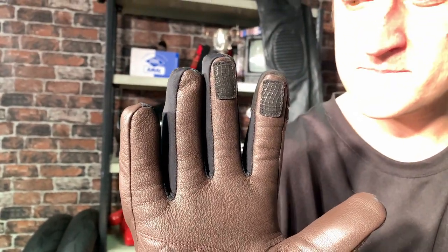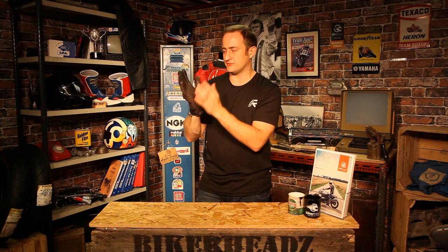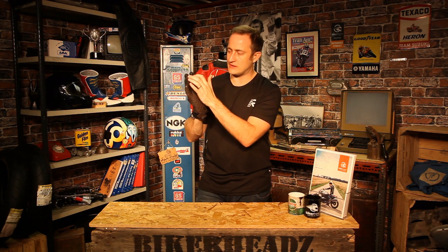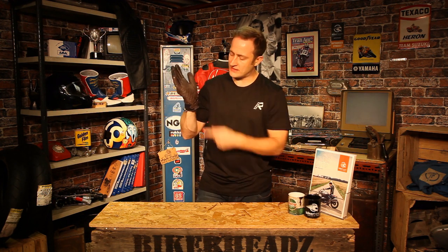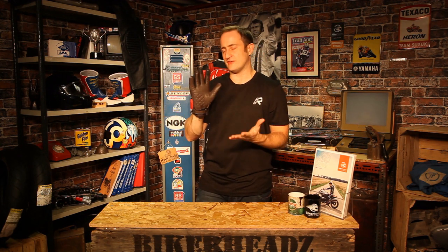Now the business end of the glove — the palm area. Always the first thing to hit the ground, you've got full leather all the way down the palm. So that's a full leather glove, with extra grip panels on these two fingers when you're braking. And then the wrist strap will lock you into the glove so it doesn't come off in the event of an accident.